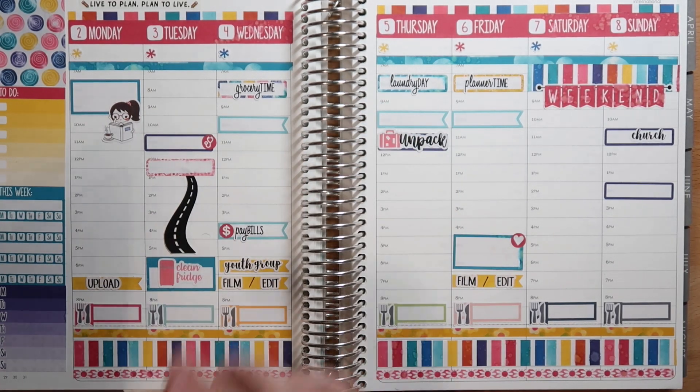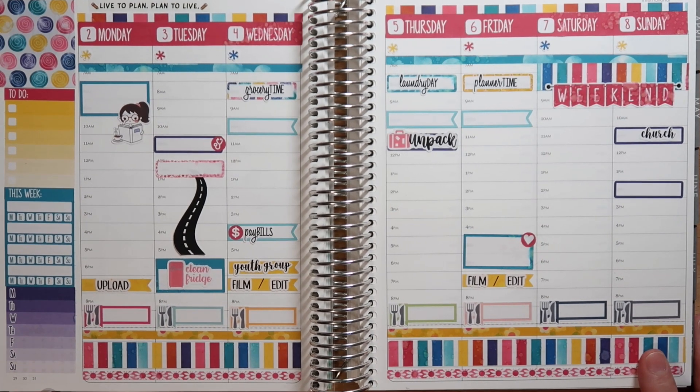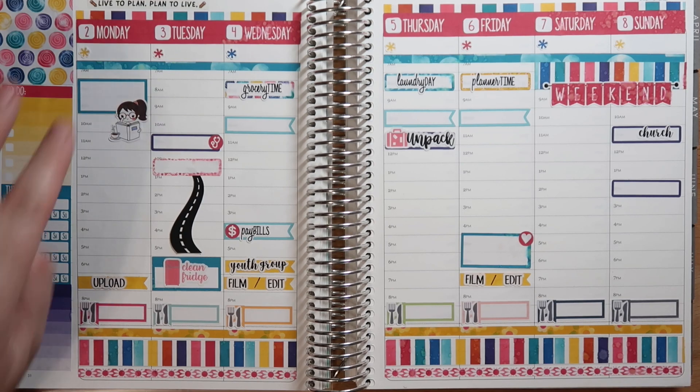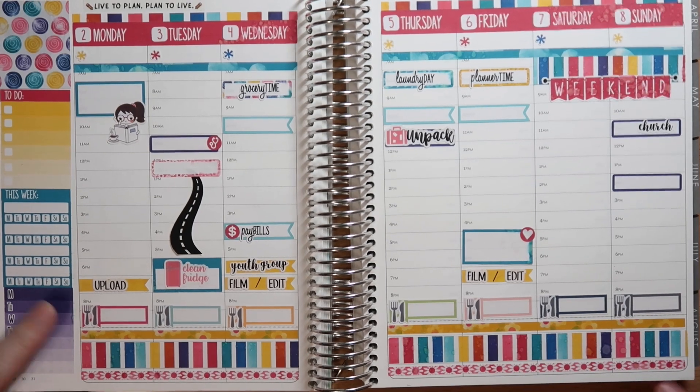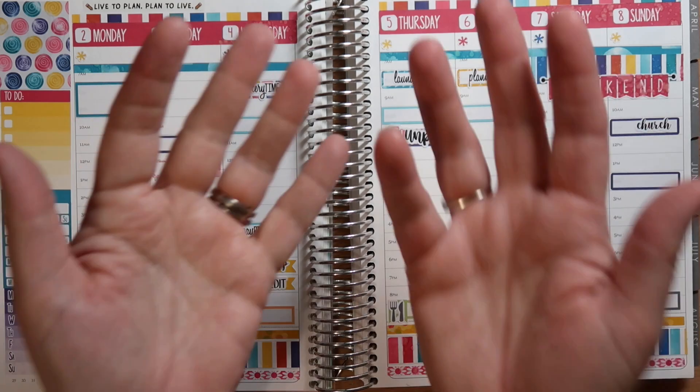So I do have links to everything I've used in this video down below. I really appreciate everyone who has clicked on my affiliate links and placed orders through Erin Condren — that is helping to support my channel. If you're new to Erin Condren, there's also a referral code that you can use to save $10 off your first purchase. You sign up, they email you the link, you order that way — it's pretty seamless. I thank you guys so much for watching, and I'll see you next time. Bye!